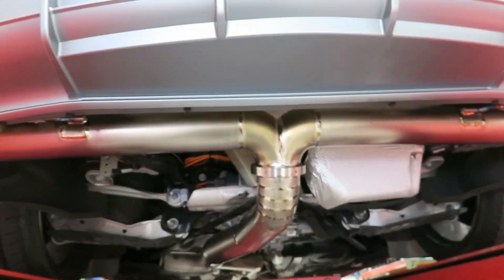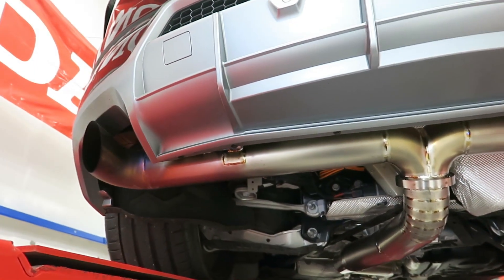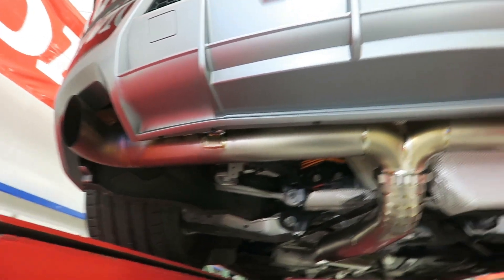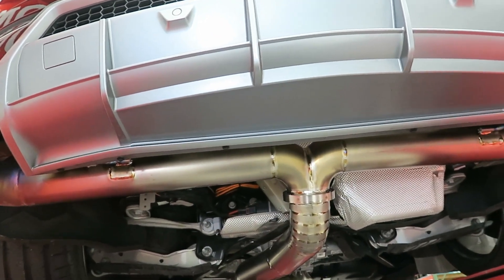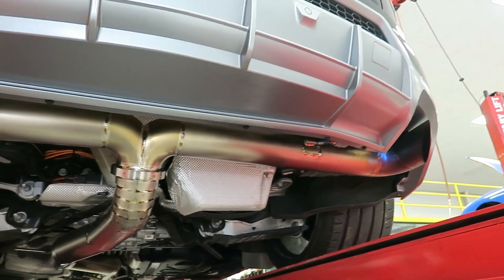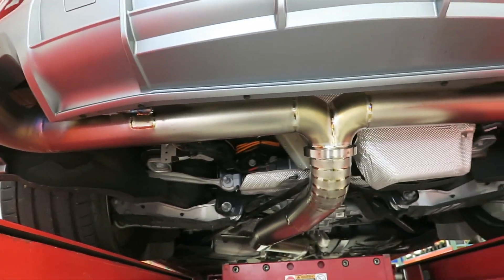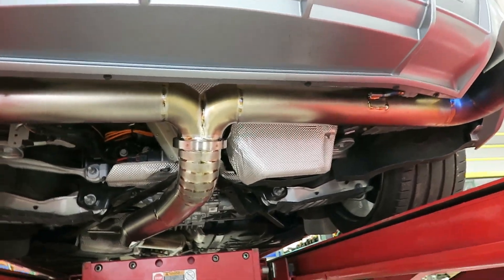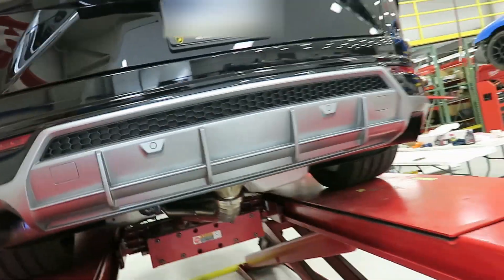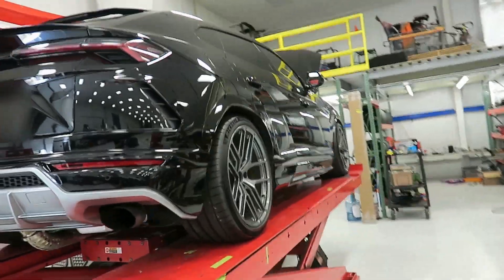Today's goal is to get the factory down pipes pulled out — the ones with the cats in them — and get the straight titanium pipes put in. We'll get the ECU sent off and a tune done on that, and then we will be up to our goal of around 700 horsepower to the wheels.